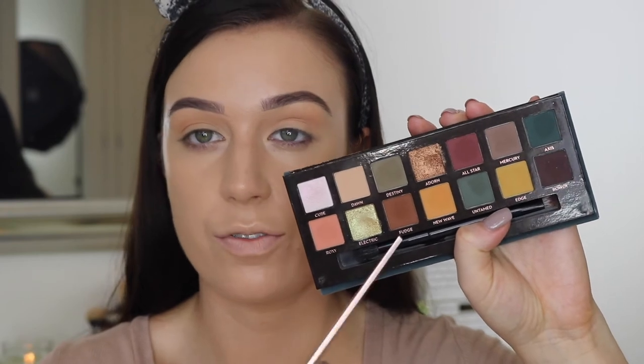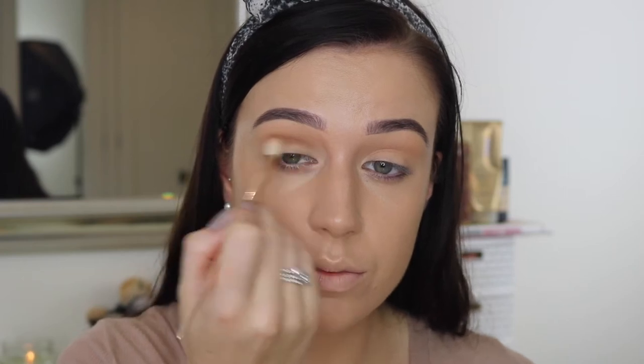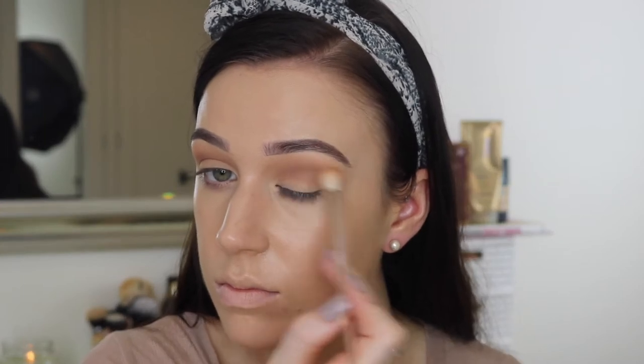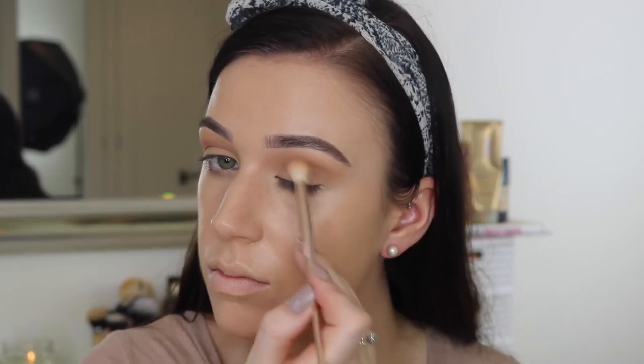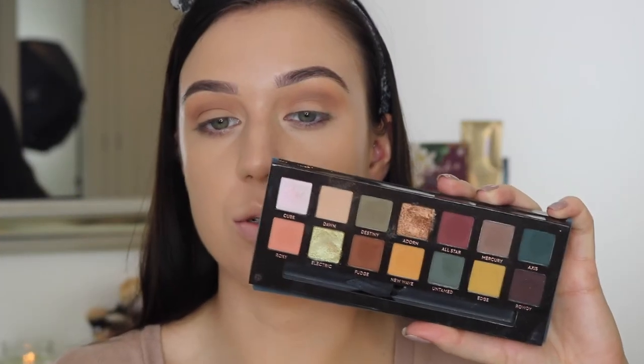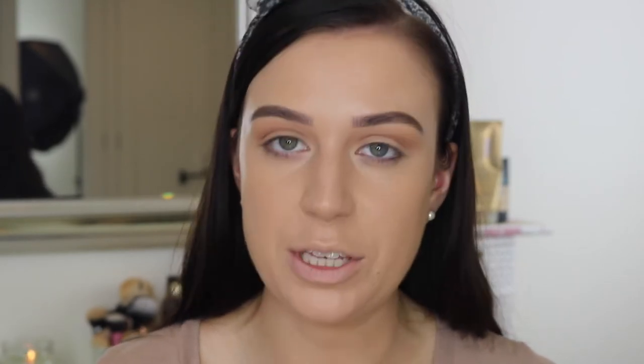Next I'm just going to take a little bit of Fudge which is just the kind of deeper brown shade. Using the same fluffy brush I'm just going to take that into the crease as well. Then I'm going to wet my brush with a bit of Fix Plus and take the Adorn shade which is a really nice bronzy, goldy, yummy shade.